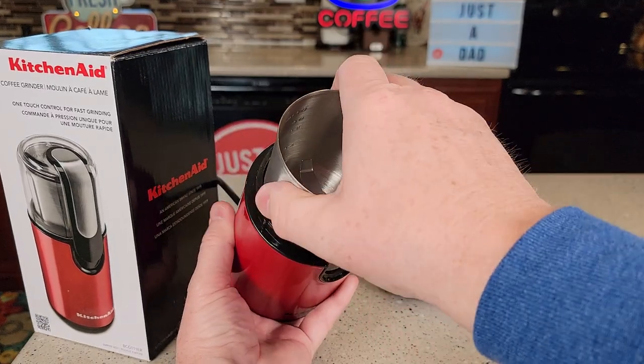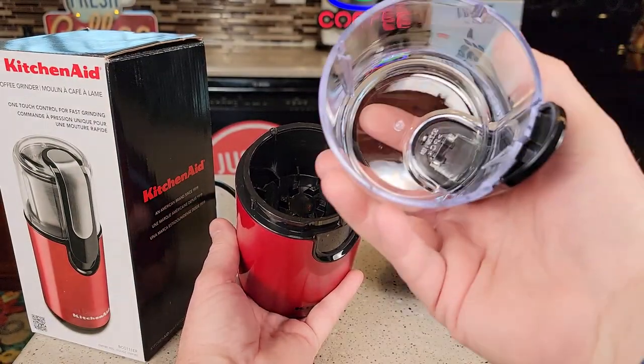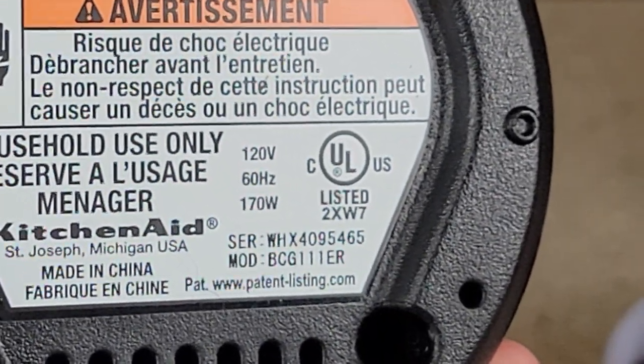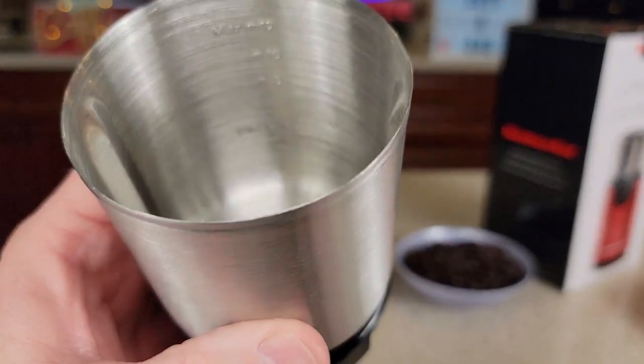It's a chop grinder. We can take this out, and this part is dishwasher safe. Same with this cap also. There's the motor, and here's what the bottom of it looks like. It does say it's 170 watts.